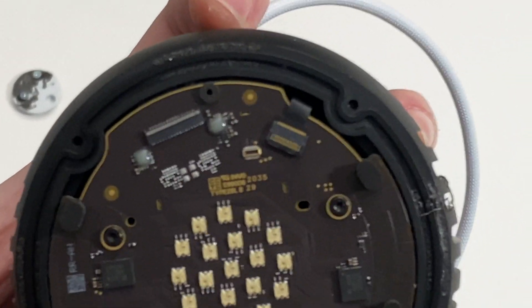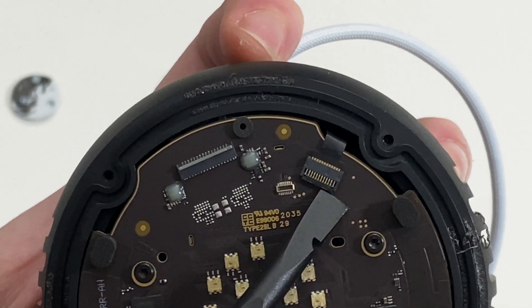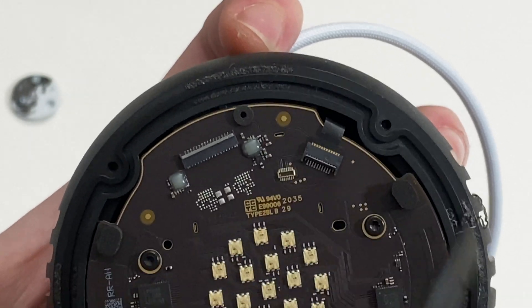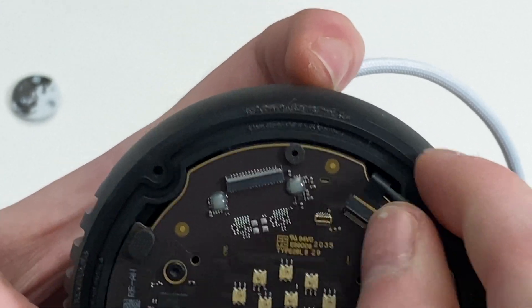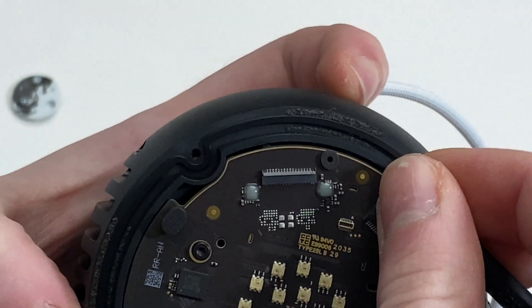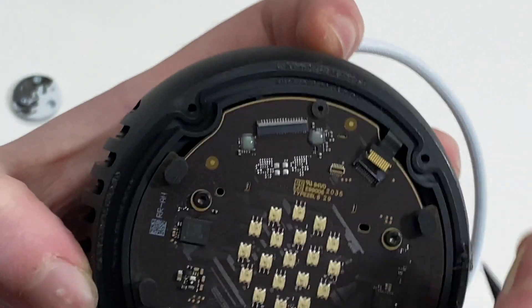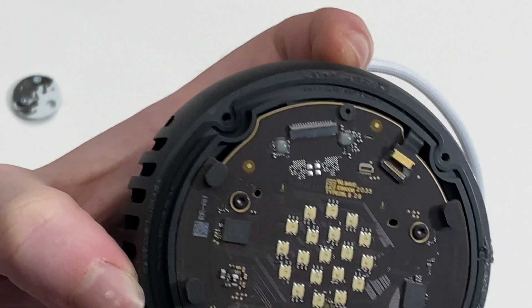You need to disconnect this ribbon cable right here. Pop open your connector there and then disconnect it. Try not to break it, because that would be a bad thing. There we go. Put that latch back down.